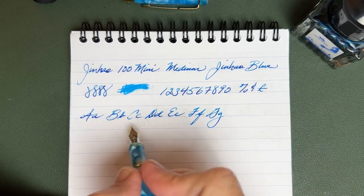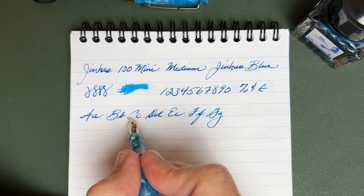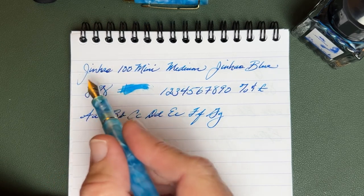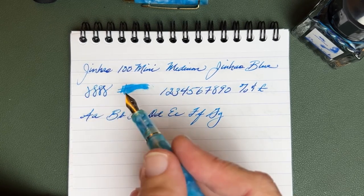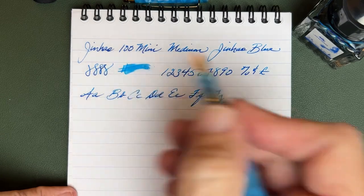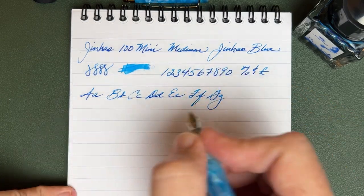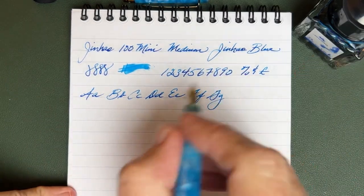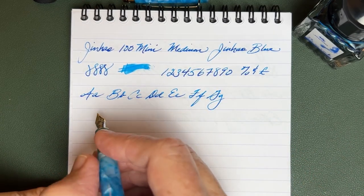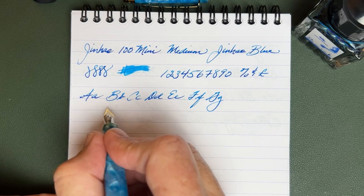You might notice a little bit of light ink here on the J when I first started. I think this was because I had the cap off while setting up the camera — didn't realize how long that was going to take. Now that I've waved it around while talking, we're going to do the speed test and see how this pen does.